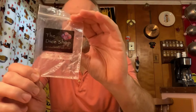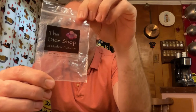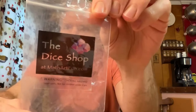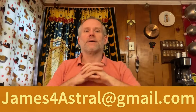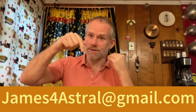Last but not least, I use dice — a 22-sided dice substituting 22 for 0 for the Fool, a 14-sided dice for the minor arcana, and a four-sided dice to choose the element to dictate which suit of the minor arcana I'm going to use. It's from the dice shop and the website is mathartfun.com. If you'd like a reading from me, shoot me an email at james4astral at gmail.com. Donation information is below, same email.